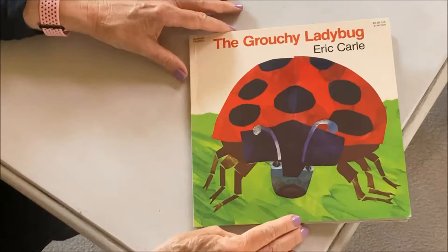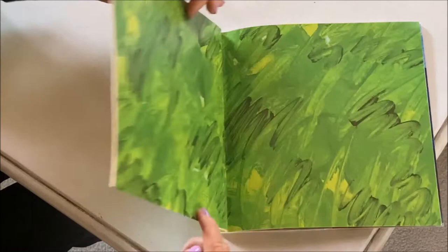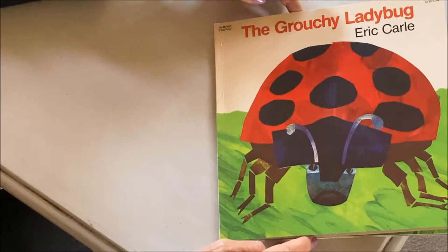The Grouchy Ladybug by Eric Carle. Eric Carle is one of my favorite children's authors because he is so creative. He does all his artwork with finger paints and then he cuts up the pieces after it dries and makes his animals. So let's begin.